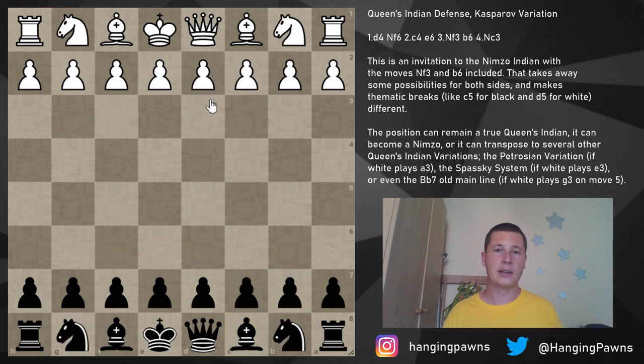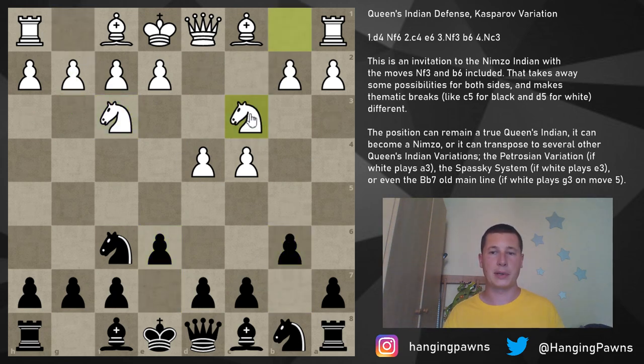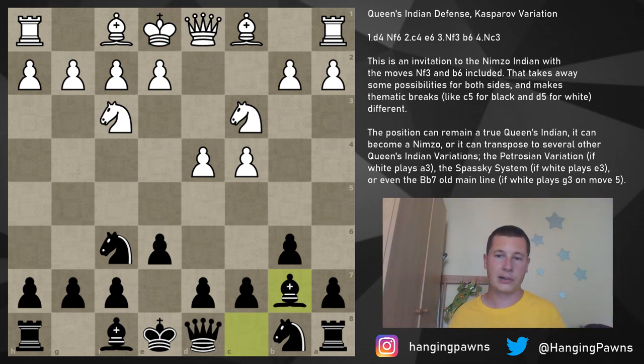So once again: d4, knight f6, c4, e6 — our opponent plays knight f3, we play the Queen's Indian with b6, they play knight c3, we just ignore it and play bishop to b7. After bishop to b7, there are a couple of options for white. We are going to look at all of them and explain the transpositions stemming from each one. The position branches out on move five and white is the one who gets to choose the nature of the position.